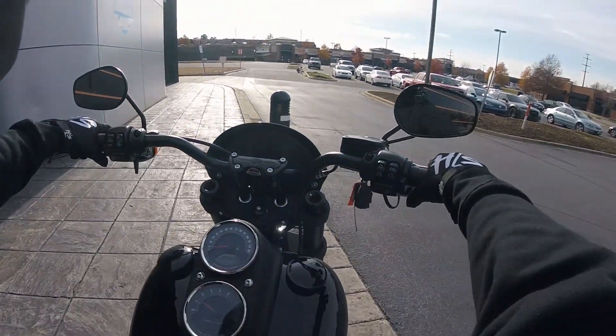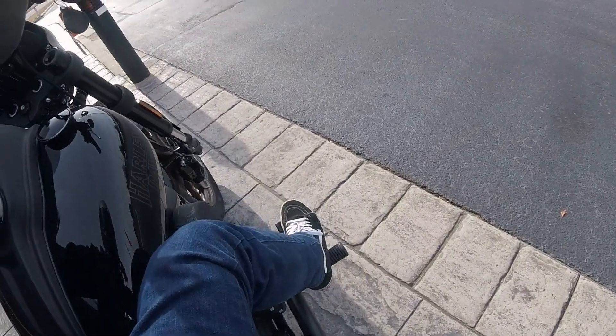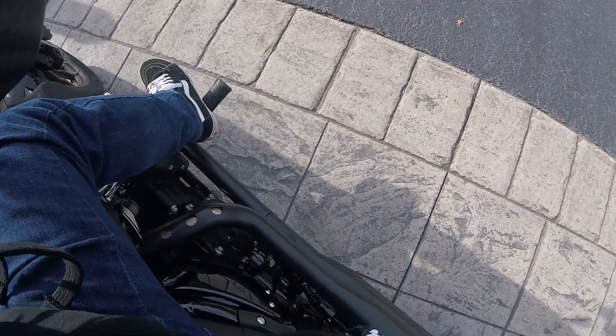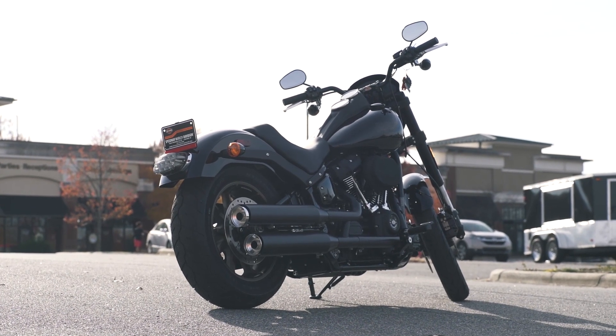Sounds good. I like this handlebar position — mid-controls are super nice. I love mid-controls; I'm a short guy, I can't be having my feet way out. The exhaust is pretty quiet, and I don't like quiet — I like loud. Loud pipes save lives, you heard.